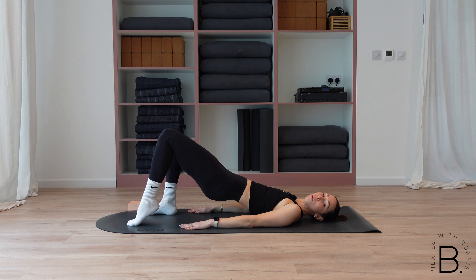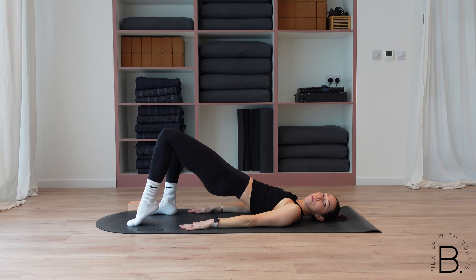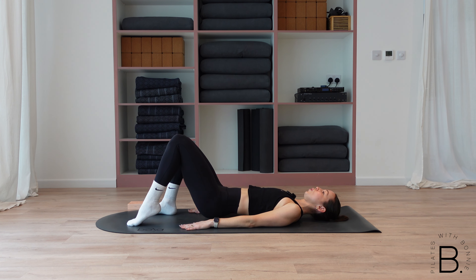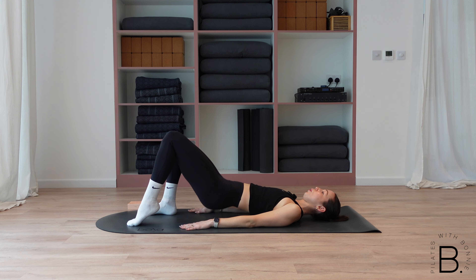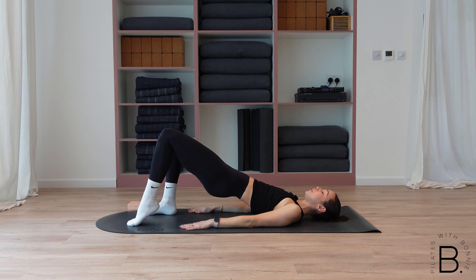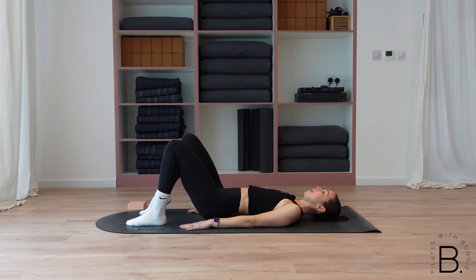Lift your left heel off the mat — we lower the hips straight down. Imagine I'm karate chopping your hips down so we don't need to roll them. Breathe in to lower down, breathe out, squeeze them up. Try not to let your bum touch that mat — come just about 95% of the way. Inhale down, exhale lift. Five here, for four, three, last two, keep that heel lifted, one more. We hold it up, swap to the other side — right heel lifts. Drop the hips straight down and up. Seven here, for six, keep drawing in through the core, four, three, two. Last one, we hold it up.